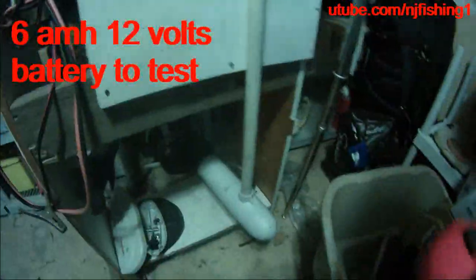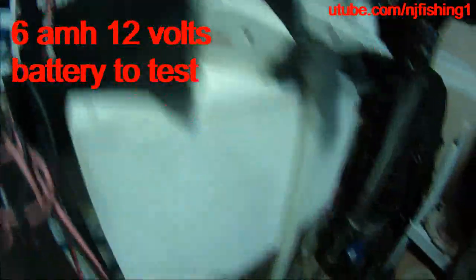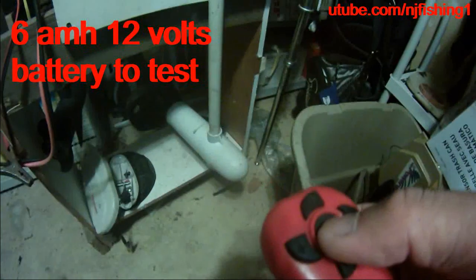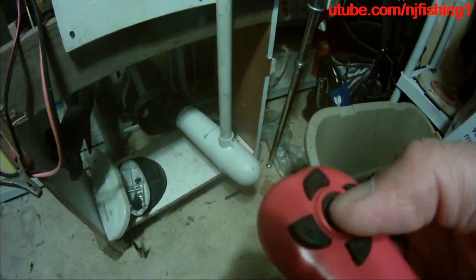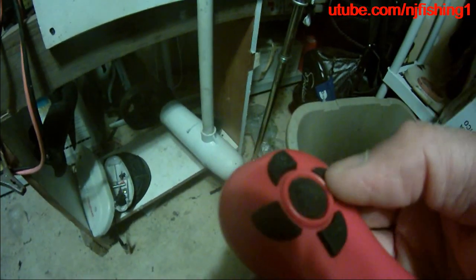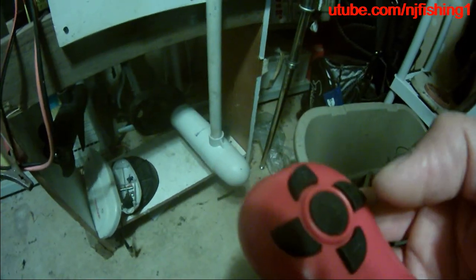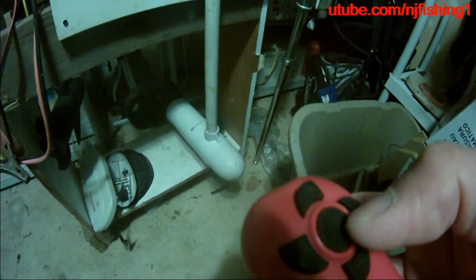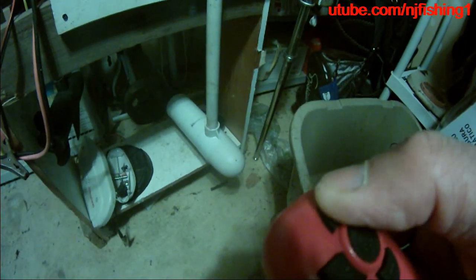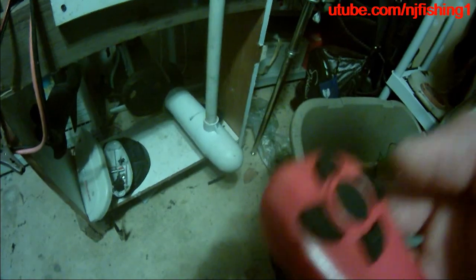I'm only connected it to a very small battery. You don't want to run this 24-volt motor on a 12-volt battery for a long time, but just for testing purposes it's okay. Stop and turn — okay, I'm good, and I can also increase the speed.